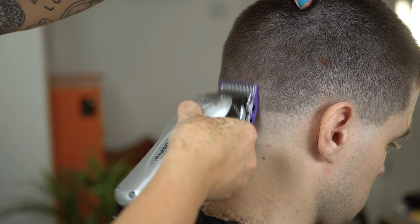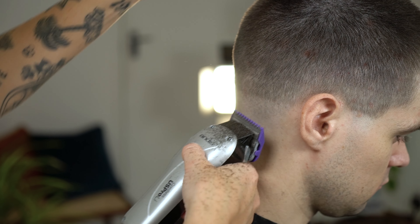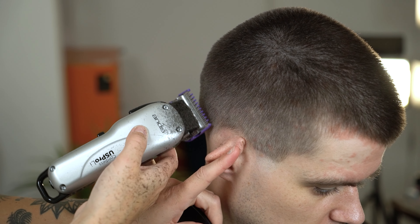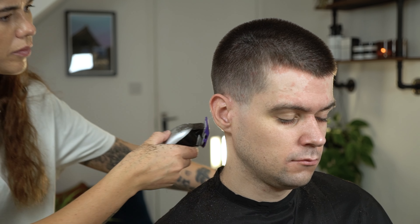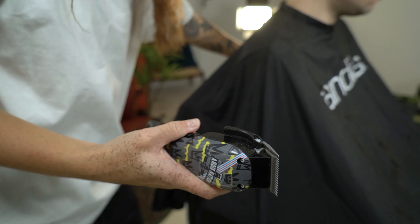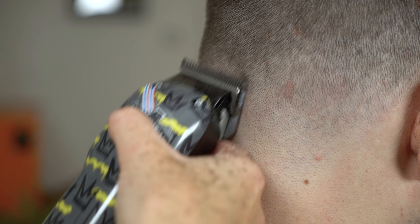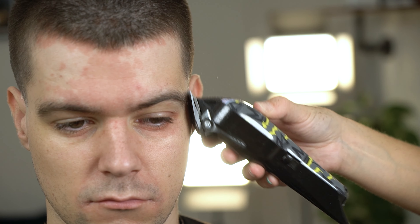Ensure when we're fading we're using the corner of our clipper and constantly adjusting the lever to the correct length. To remove the last guideline, we're going to use our US Pro cordless adjustable blade clipper fade edition to start our precision fading. Using the corner, this will allow us to remove the line completely.